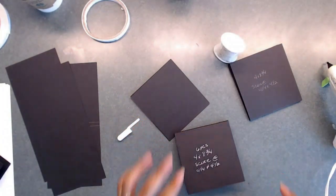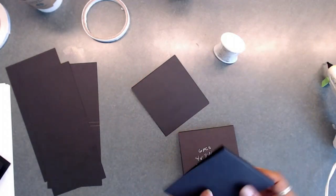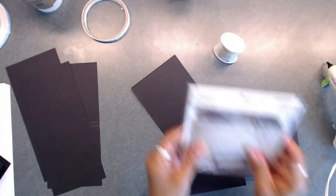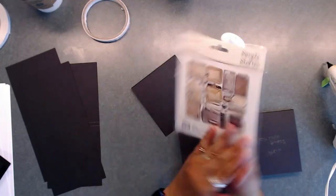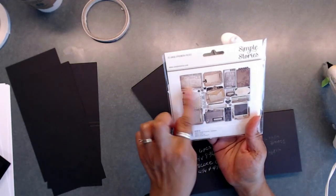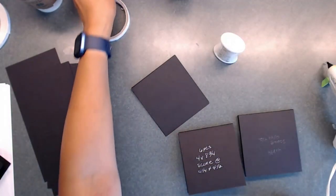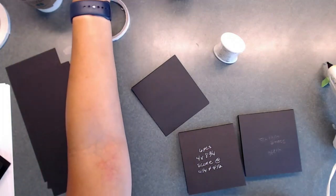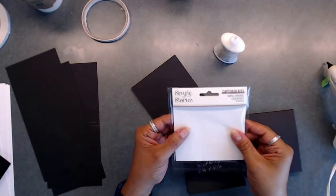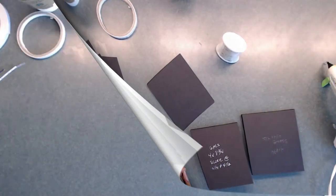We're also going to use some of the fun ephemera pieces — we've got 22 pieces including a frame piece and a little note piece. We'll also use pieces from the captured bits, which have 49 pieces. So we're going to be using some of those as well. To cut out squares for your photo mat booklets, take one piece of 12 by 12 paper and cut it at three and seven eighths, then cut those strips into squares at four and one eighth.